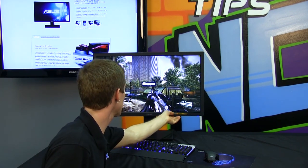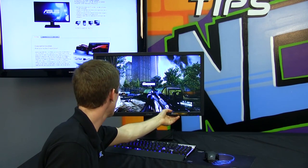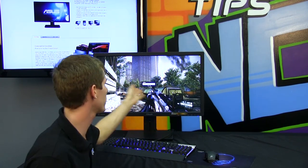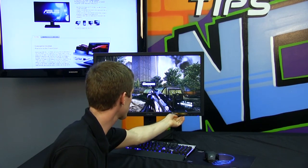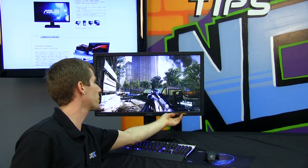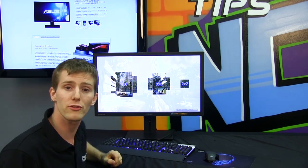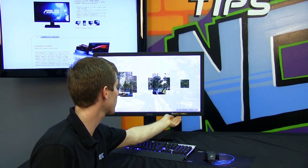It has a bunch of different modes so you can change between standard mode, sRGB mode, scenery mode which looks very vibrant, as well as theater mode and user mode which is standard mode by default. It has a couple other really neat features such as their Quick Fit, where you can align to a grid and set it up so that pictures you're printing out are going to be exactly the right size once you do it.